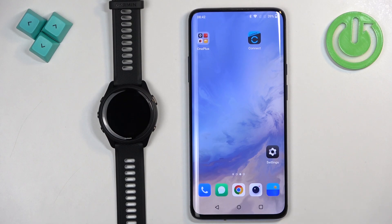Welcome! In front of me I have a Garmin Forerunner 265, and I'm going to show you how to install applications on this watch.